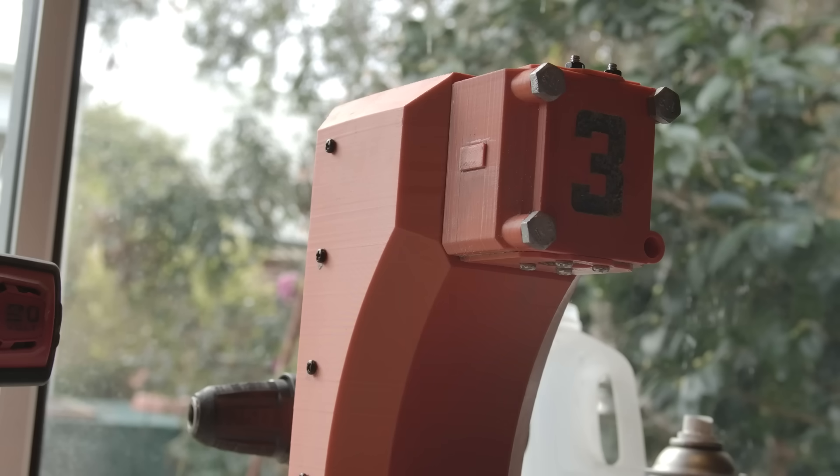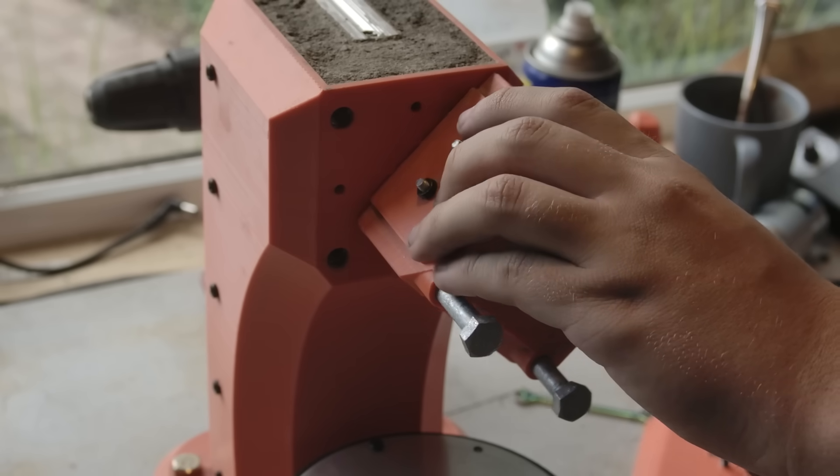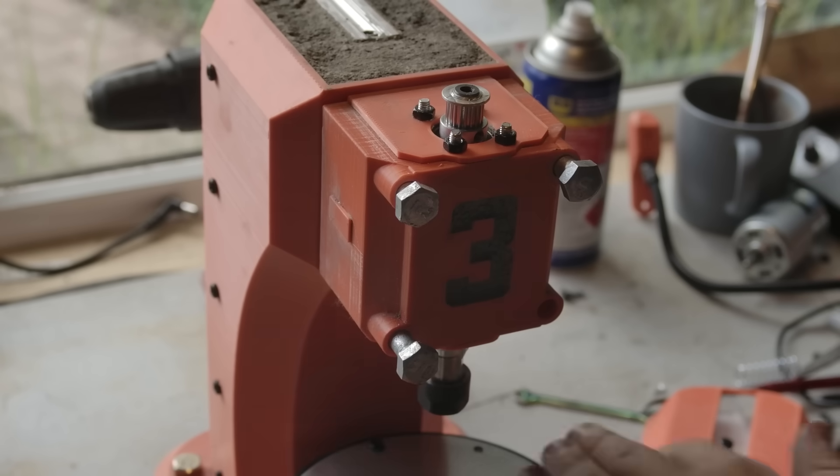The head is its own component. This means that it could be easily replaced or swapped out to another head entirely. This system also allows for some calibration — by shimming between the head and the body, further accuracy can be achieved.